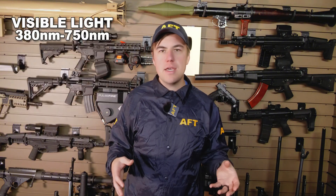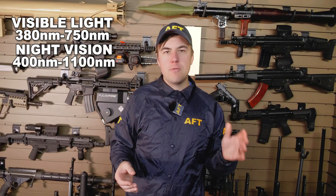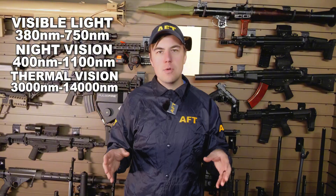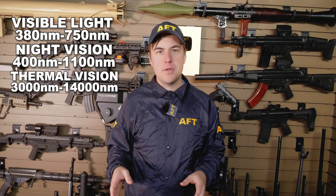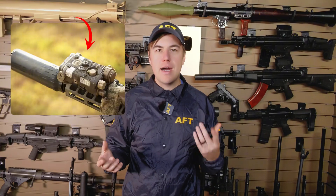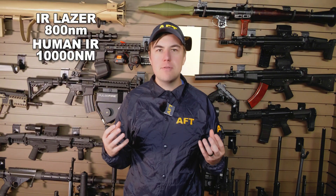Visible light is 380 to 750 nanometers. Night vision operates between 400 and 1,100 nanometers, and thermal operates between 3,000 and 14,000 nanometers. For some more context, your IR laser on your rifle is probably around 800 nanometers, and the human body IR that is just emitted from your heat is around 10,000 nanometers.